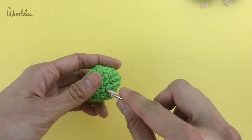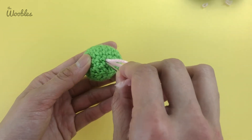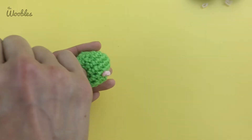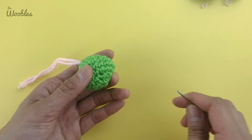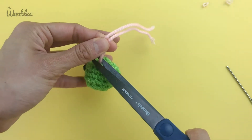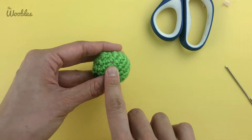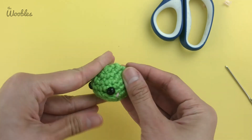For good measure, to help make the yarn even more secure, you can put your needle back in where it just came out of and then out at some other point, and just tug on it just enough so that the yarn disappears from the point that it started. Then cut your yarn as close to your pea as possible. If the yarn is still a little visible, just massage your pea until it disappears.